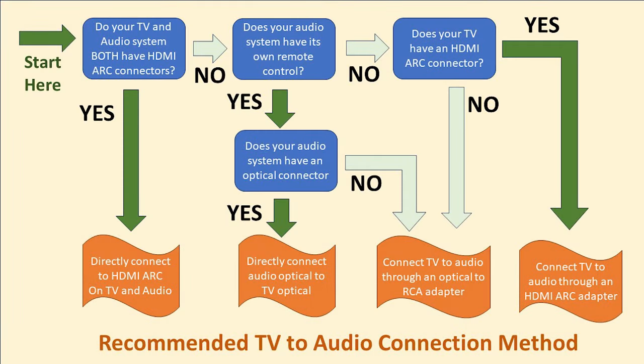Hi everyone, I'm Roger, a gadget guy. There are two really good ways of connecting a TV to an audio system. One way is to use an HDMI cable like this one, and the other is to use an optical or TOS link cable like this one. The best one to use depends on your specific TV and audio system. This video guides you through step-by-step the decision-making so you can find the best method for your system before you go out and spend money on cables and adapters. I'm going to use this chart as a visual aid as I go through each step.